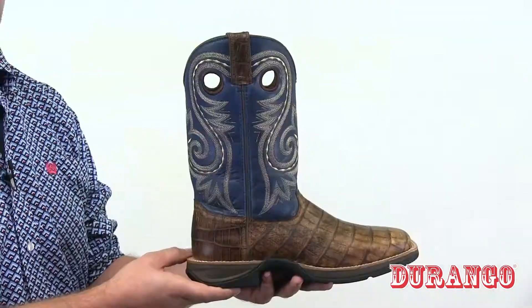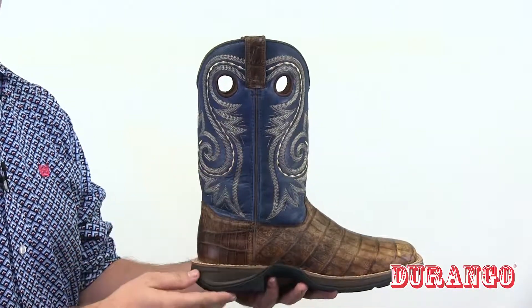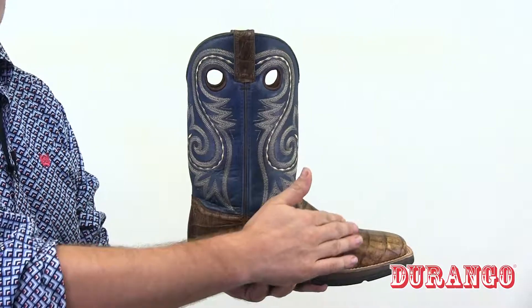Here we have the Rebel by Durango Gator Emboss Western Boot. This is a really interesting boot that's going to stand out when you wear it. It has this blue shaft with a bold embroidery, and down here on the vamp you have this great alligator embossed leather.